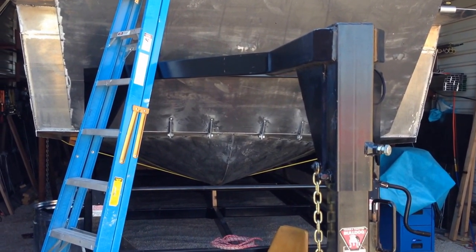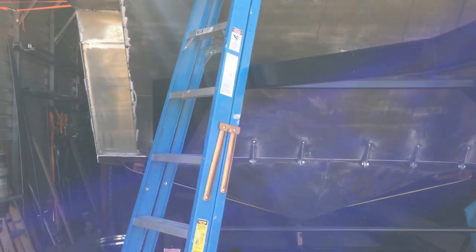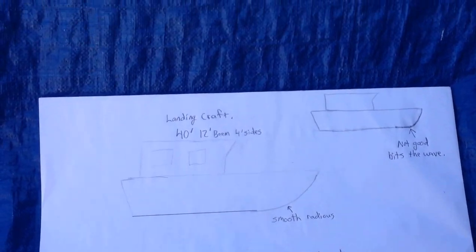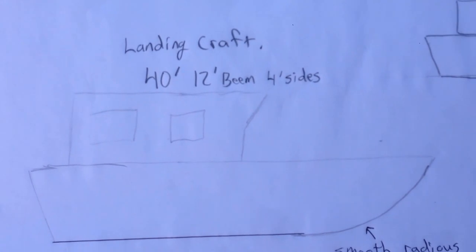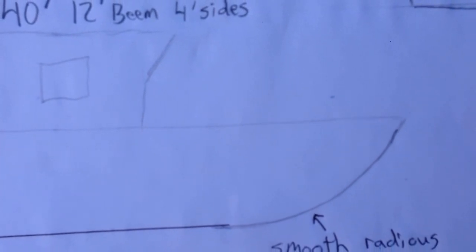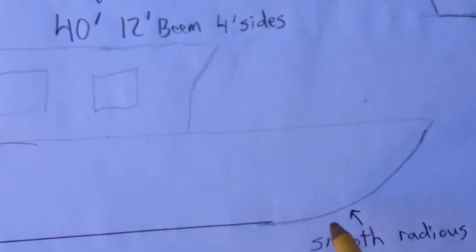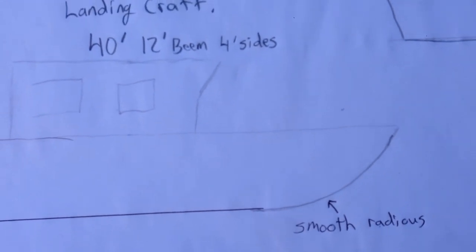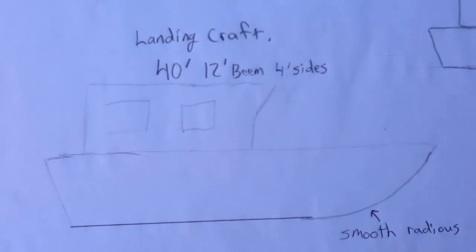Someone asked about how you lay out a semi-V bow, so let's come over here to this piece of paper with a little drawing. This boat I'm building is a 40-foot landing craft, 12-foot beam, 4-foot sides, landing craft front door. But whether it's a landing craft style front end or just a pointed boat, the layout is the same — we'll get to that in a second.